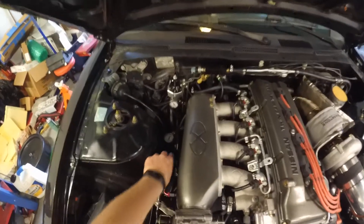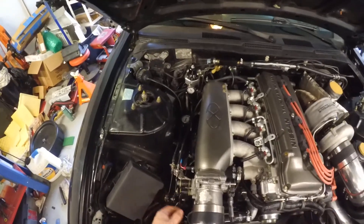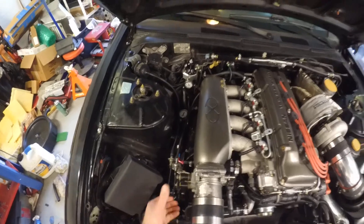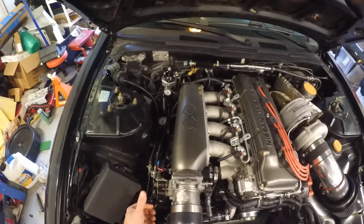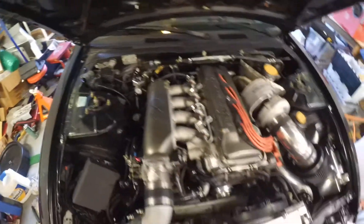Got cruise control back. I had to weld a little pulley onto that, and I haven't tested it yet, but I'm hoping that does the job.